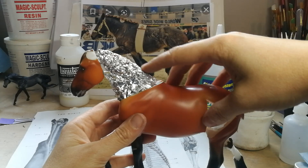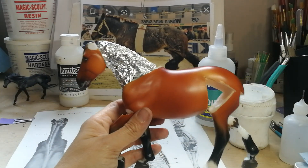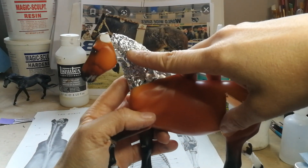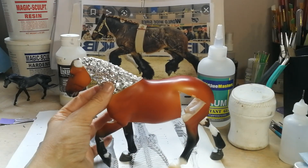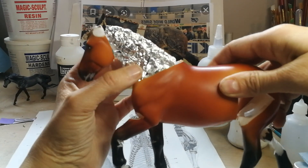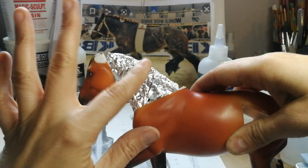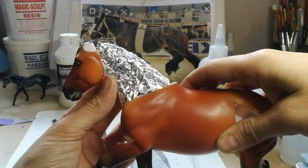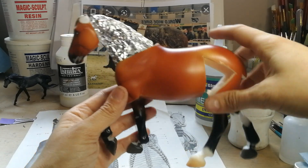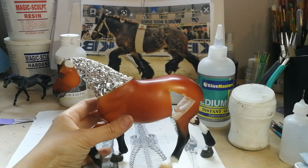If you want, at this stage you can poke wires in here for a crazy flying mane — I'll go over that another day; this guy obviously doesn't have that. Then solidify it in there. The best way to lay those wires is to lay them and then put your first layer of epoxy on. At this point I can actually put a thin layer of epoxy on to support it. That's all we're going for with the tin foil — just something stable to build off of so the epoxy won't get mushy. So I'll see you in the next video — happy customizing.